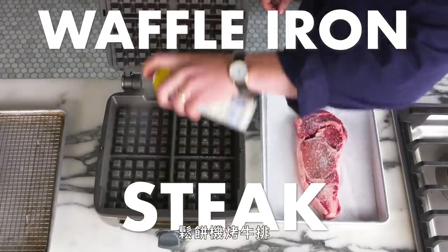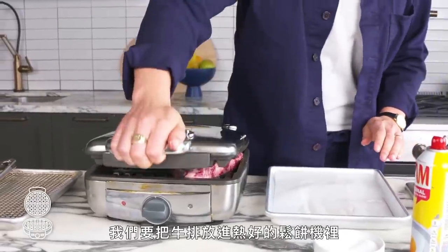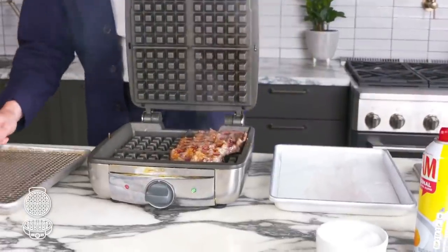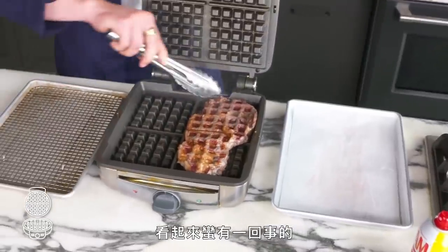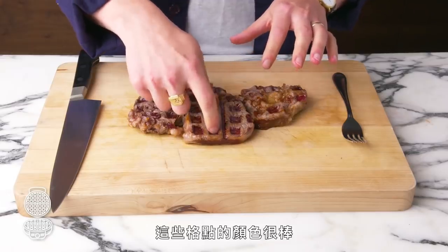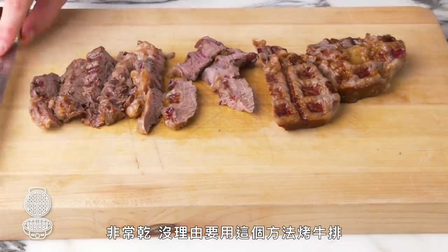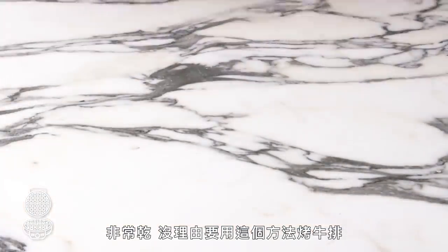Waffle iron steak. We're going to sling this steak into a hot waffle iron and see what happens. We're going to have to weigh it down so it stays closed. That is something. We've got some decent color at those points of contact, nowhere else, and it's definitely overcooked. Yeah, pretty dry. There's no reason to cook a steak this way.